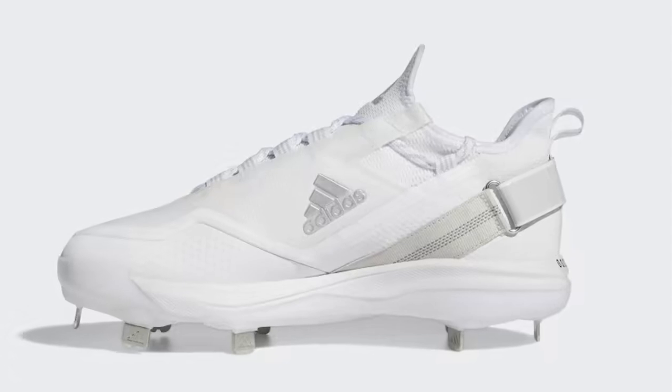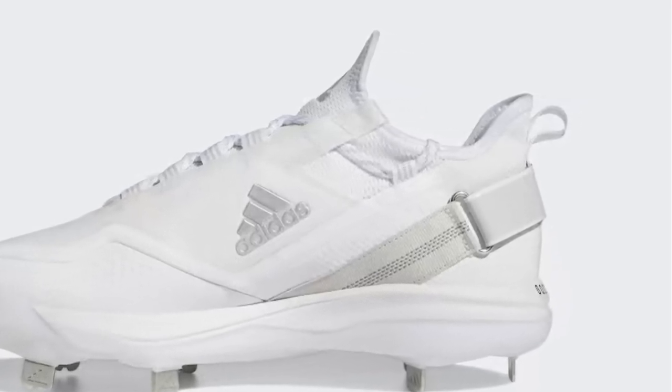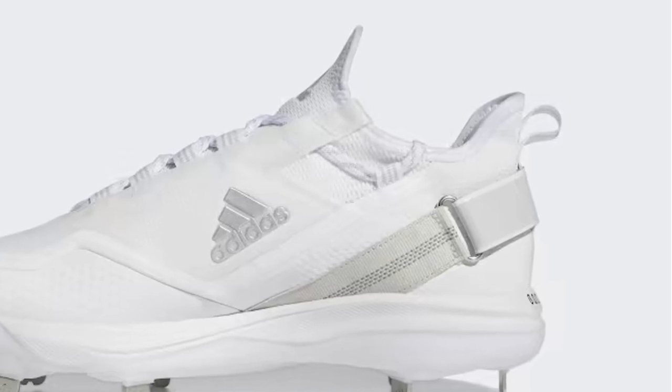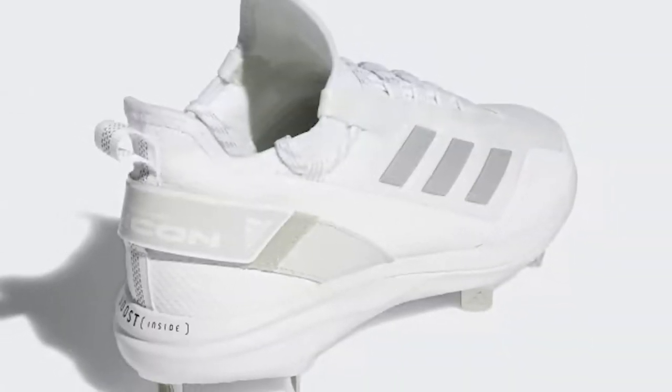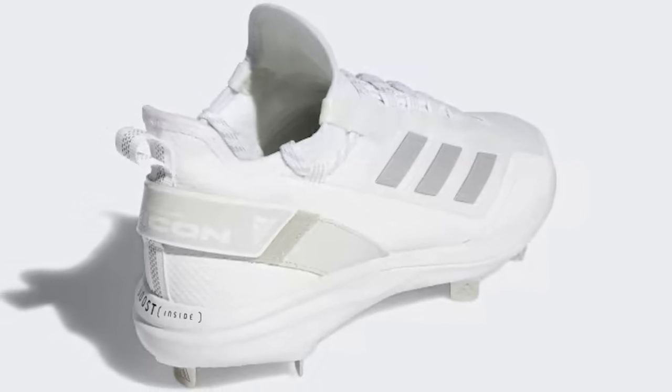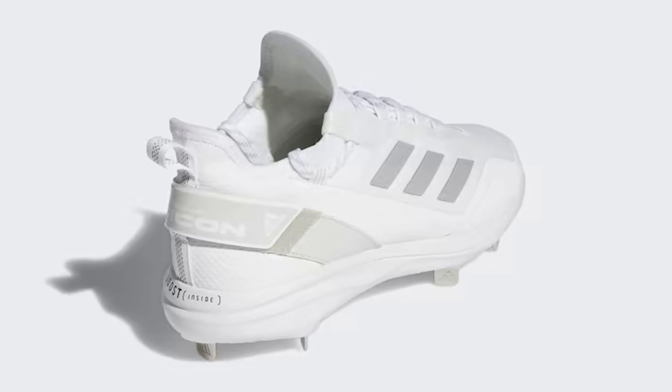For heavy hitters, these Adidas baseball cleats give you the speed and power to impact the game. They're built for comfort with a soft textile upper. The Boost midsole provides energized cushioning, so you stay comfortable through nine innings and beyond. A metal cleated outsole lets you dig in on grass or dirt.